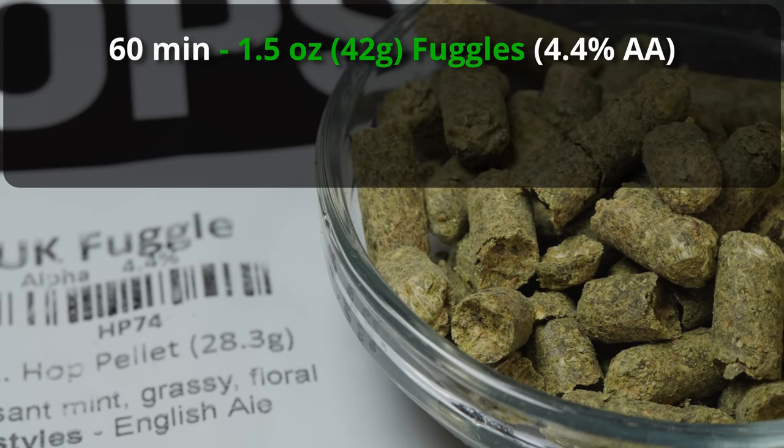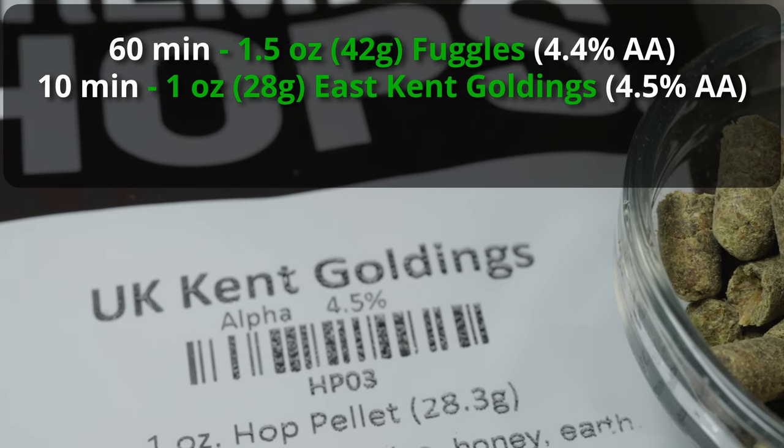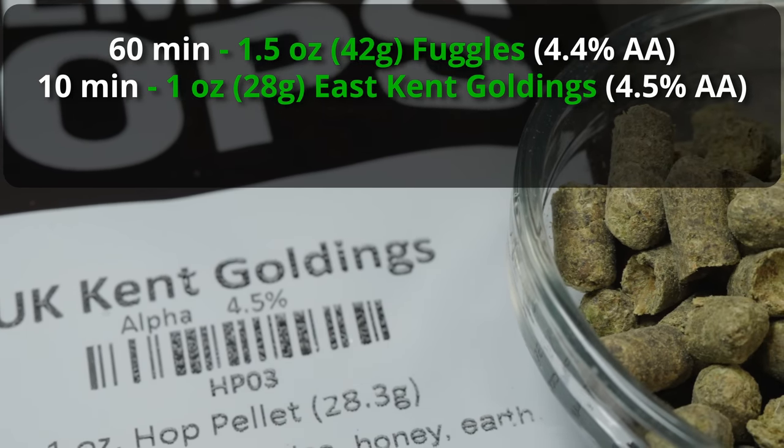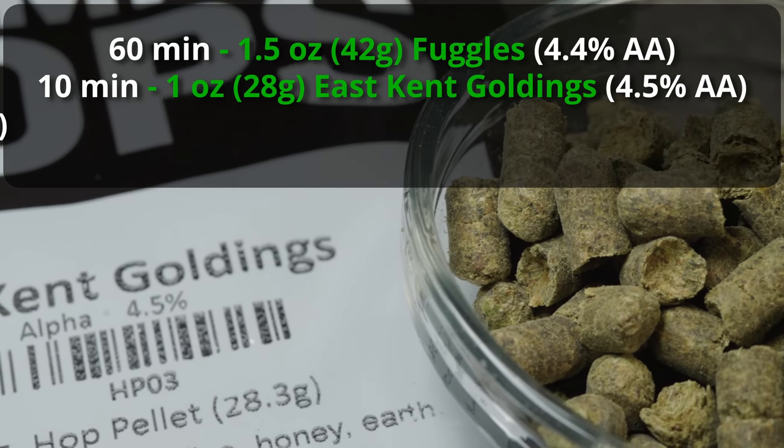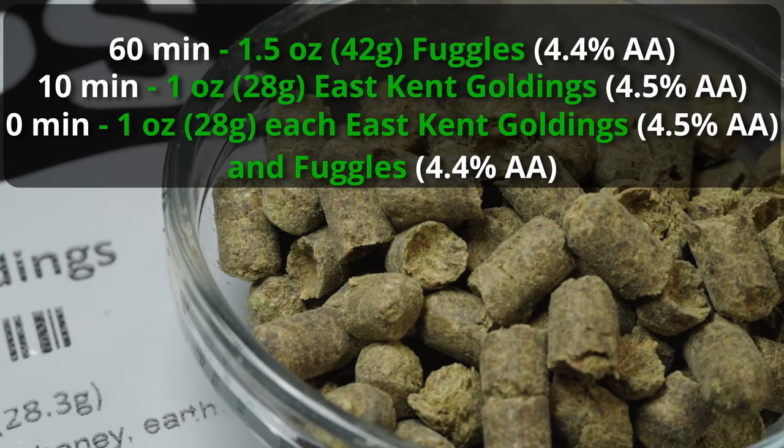That'll get about 26 IBUs, and then we're going to go forward to the 10-minute mark and add one ounce of East Kent Goldings, which will add another six IBUs. And at the zero-minute mark, we're finally adding one ounce each of Fuggles and East Kent Goldings.